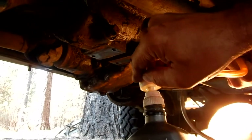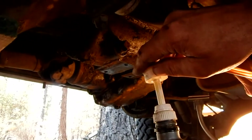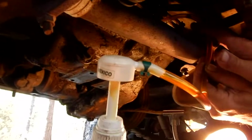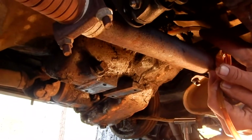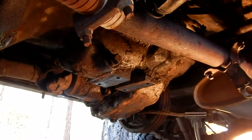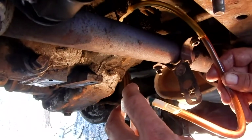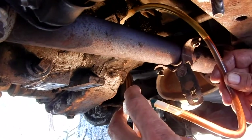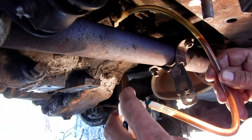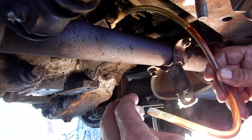That's it for that quart — the pump worked great, got it all in there without spilling a drop. Now we have to add a little more to the container and pump the rest in. I've refilled the pump container with another eight ounces of gear oil, which brings me up to two and a half pints total once I get this in.